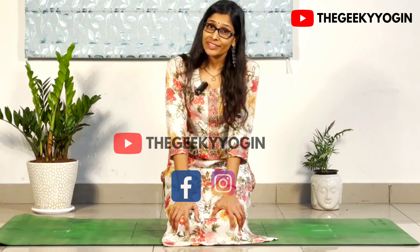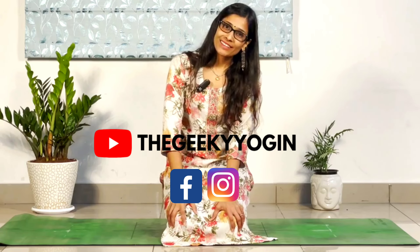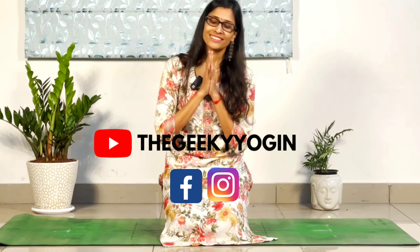If you practice this full body circuit comprising of 6 yoga postures on a daily basis, or at least thrice a week, I can guarantee yoga can help you build a lot of strength. If you like this, please subscribe to my channel. Namaste.